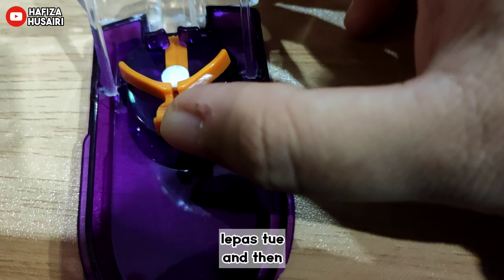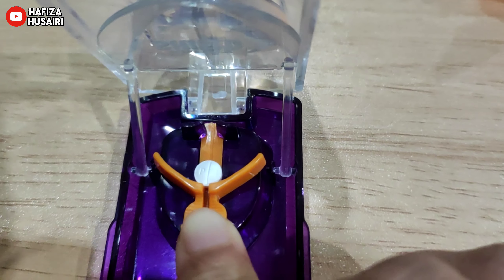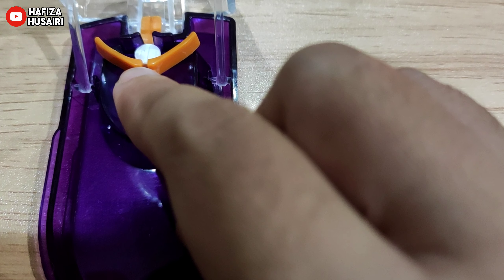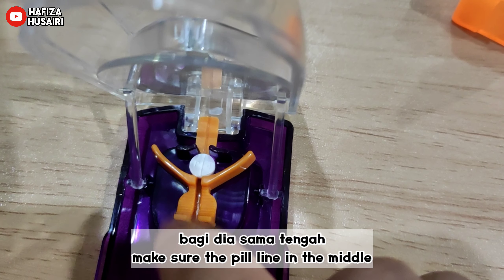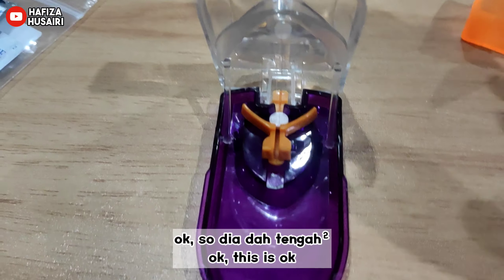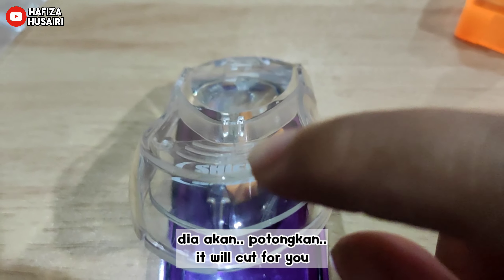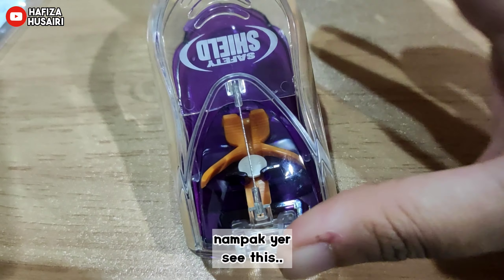Then, until it is in the middle-thin. Ok, bagi dia sama tengah. Ok, so dia dah tengah-tengah. Lepas tu turunkan ni — dia akan potongkan, nampak ya. (Lower it down, it will be cut, you can see.)